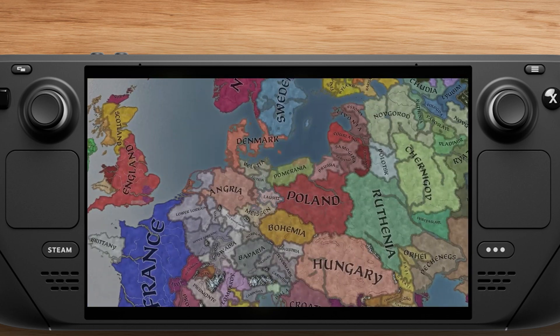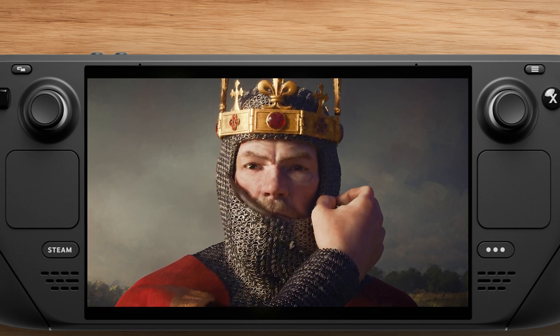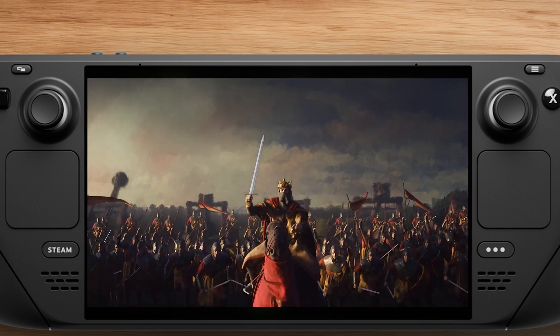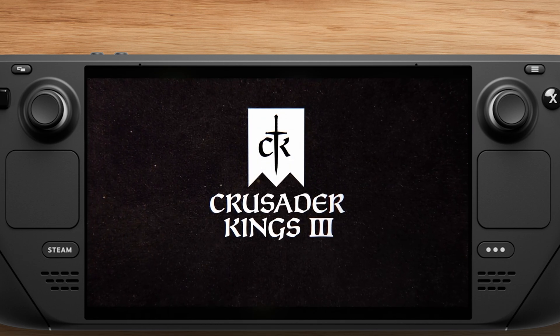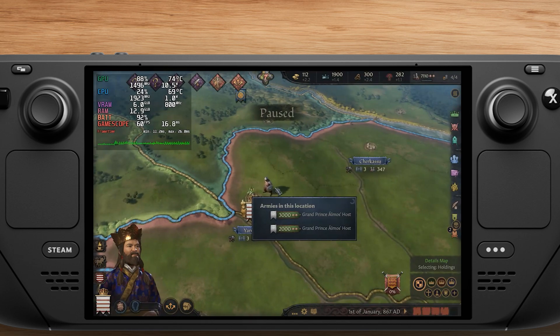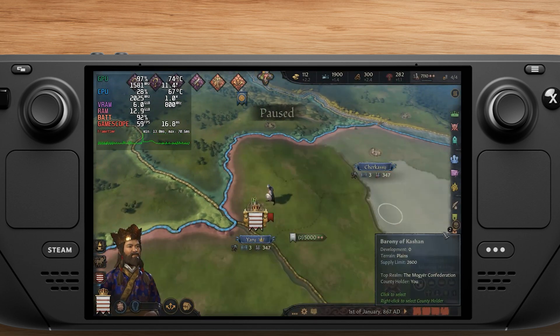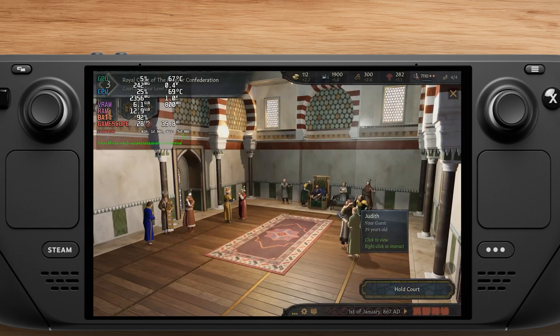Hey everyone, in this video I want to test the performance of Crusader Kings 3 on the Steam Deck. For this video, I just tested the medium and low preset, because when I selected the high preset, the game just crashed the whole Steam Deck and I had to restart.